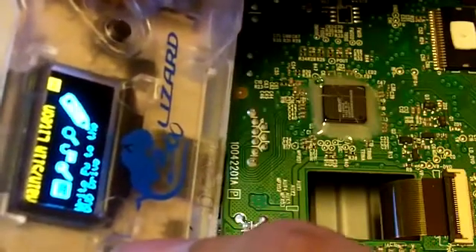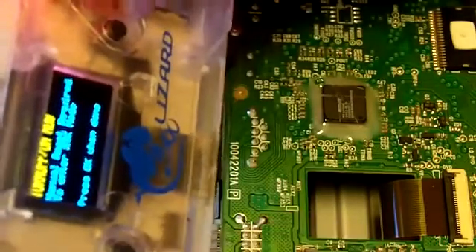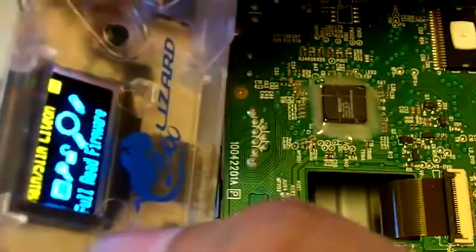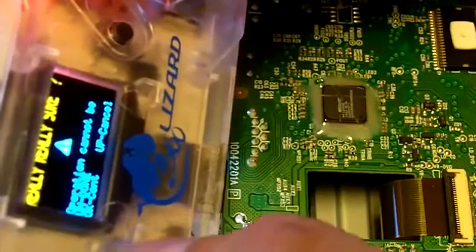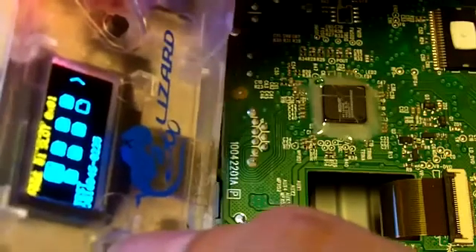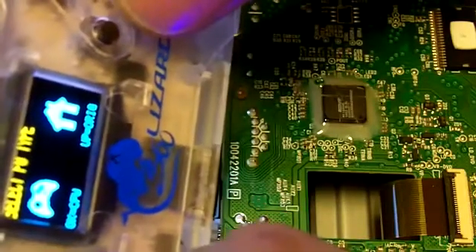Then you want to write your firmware to the DVD drive. First go into vendor mode and write the firmware. I'm going to do the standalone mode on this. Choose custom firmware, press OK. Now we're going to do the mobile mode.